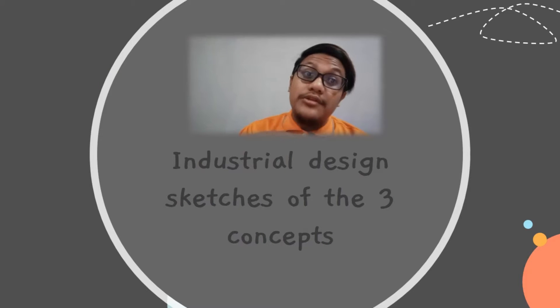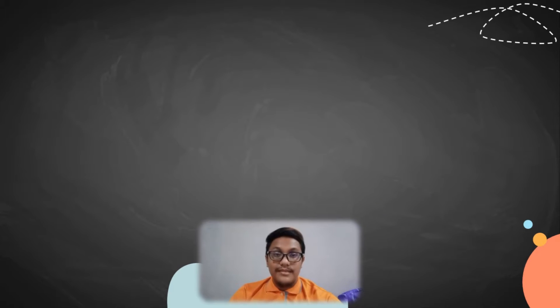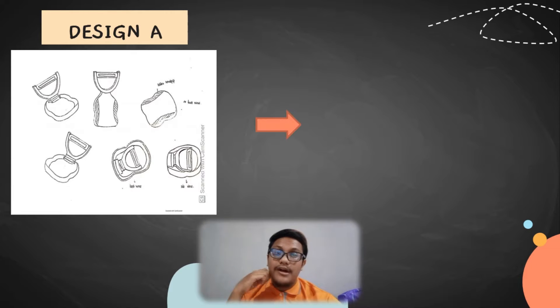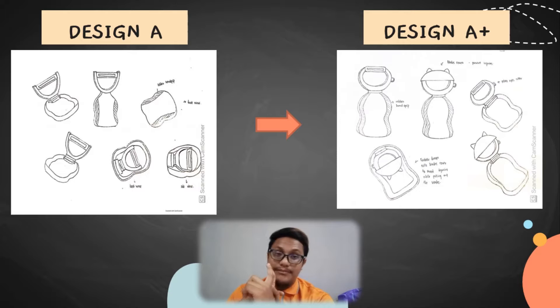Next, we go to the industrial design sketches of the three designs we chose. In design A, we originally provided only a rubber hand grip, but we improvised in the sketch by adding a cover for the blades plus a potato-eye cutter. This makes the pillar more functional and more unique.